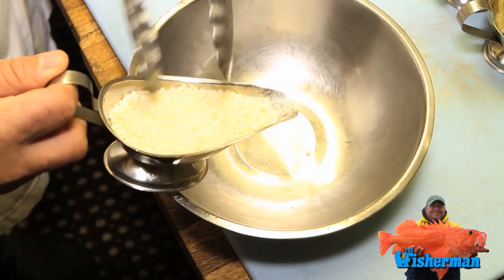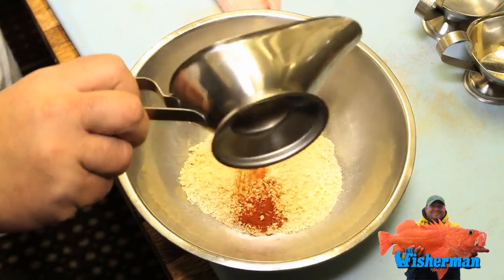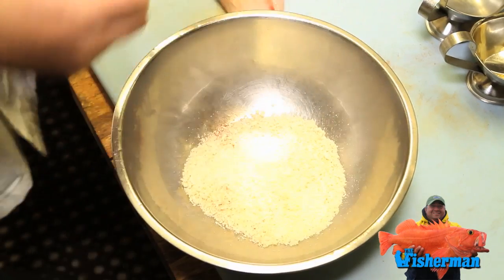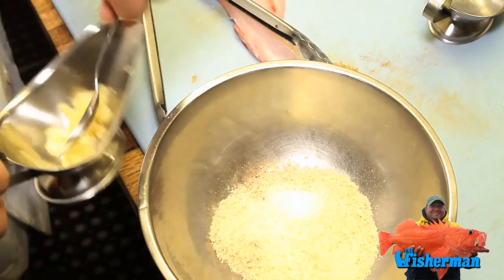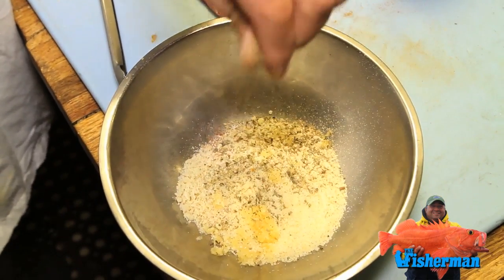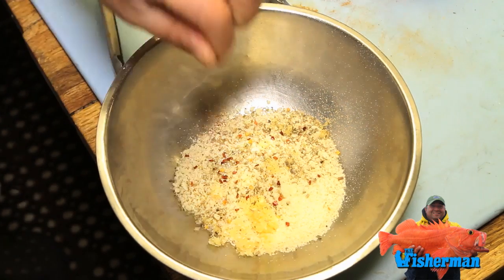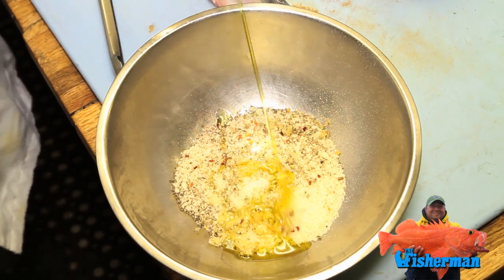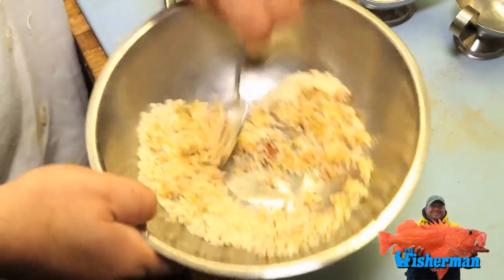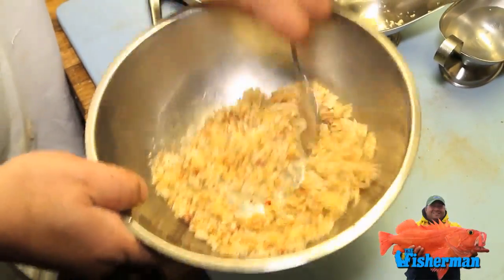Start with the ingredients: about half a cup of Japanese breadcrumbs, about a tablespoon of Hungarian smoked paprika, about a tablespoon of Parmigiano-Reggiano, about a teaspoon of minced fresh garlic, a pinch of oregano, a little pinch of red pepper just to give a little zip — not too much — salt, a little pepper, and about two tablespoons of olive oil for moisture. Mix this together. It smells unbelievable. It should be moist like wet sand — you don't want it too oily, just enough.